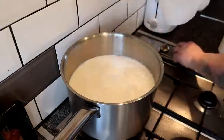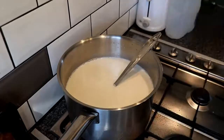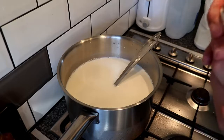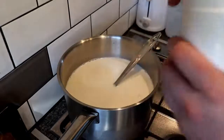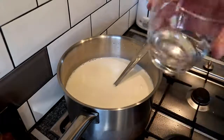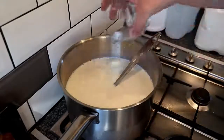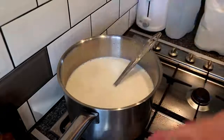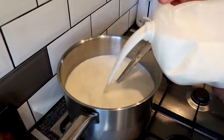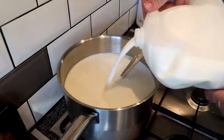Whilst we heat it — I've got the heat on low — we're going to add some calcium chloride flakes. These little fellas are to help the curd set a little bit firmer. I've taken a pinch, literally about six or seven flakes, dissolved into a little bit of water. We'll pop that in, and then I'm going to add a further two pints of milk out of this carton, which should take us to around a gallon of milk.